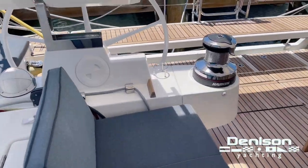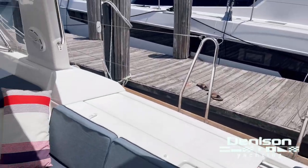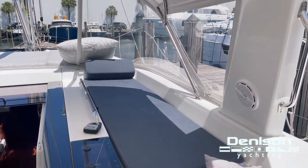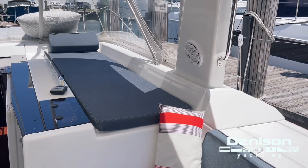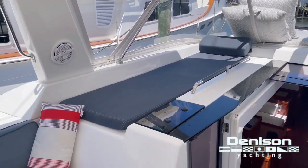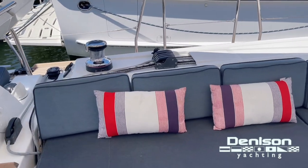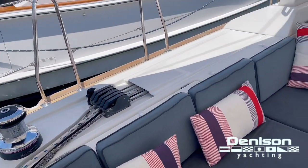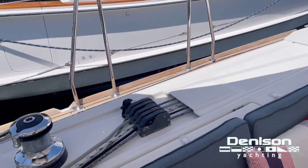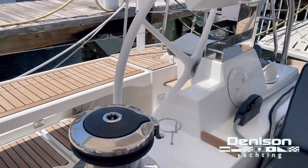Stepping down into the cockpit: this boat's also equipped with just about every option from the factory. You can see it has the full upholstery package for the cushions, and sun pads on the coach roof. All your reefing lines lead aft, so you'd rarely have to walk forward. Your clutches run under the combing, secondaries are right there, and then your primaries are right here at the helm station.